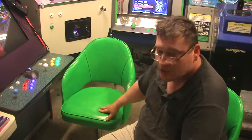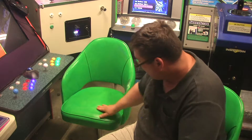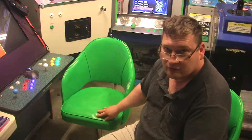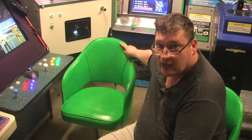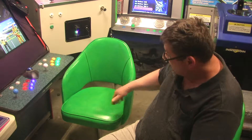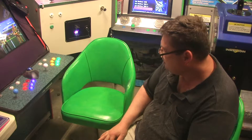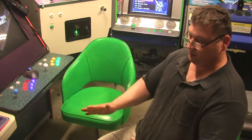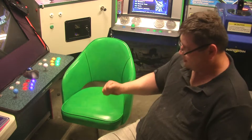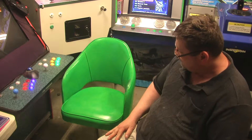I got these for 10 bucks each and they're like a PVC vinyl, lime green. Do you love lime green? They're perfect for arcade, they really are. Now I've got two of those and we can play games upright, nice and no slouching.